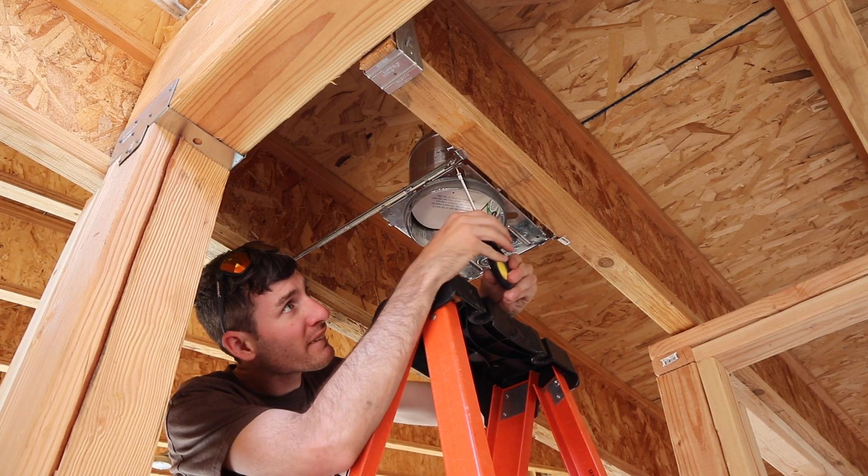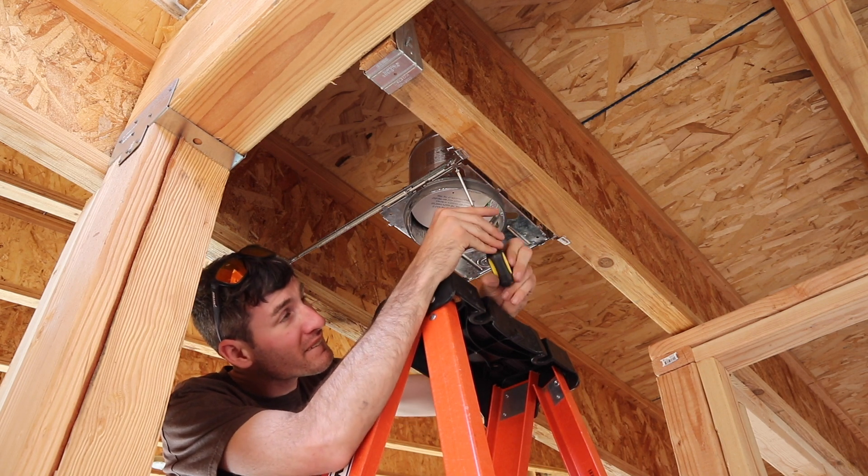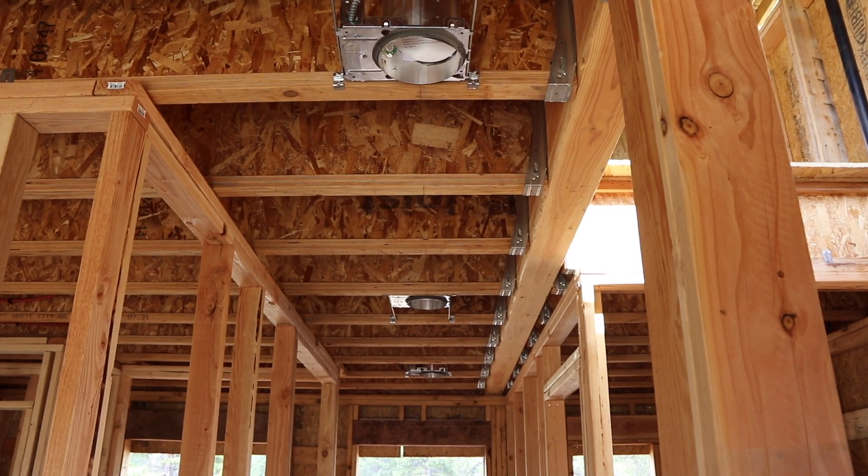All of the lights have this little screw that you can screw in so the light doesn't slide back and forth on its arms. Our first three lights!